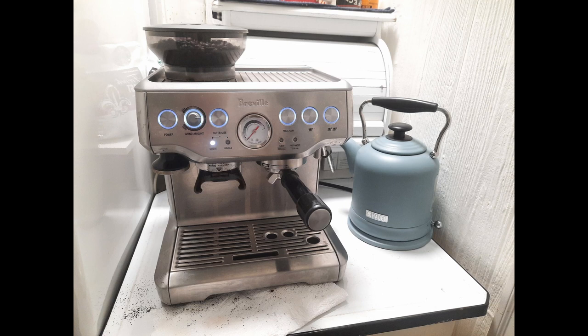My wife thought the coffee from our new Breville espresso maker should taste better than it does. She researched the possible reasons and learned that she probably wasn't packing in the coffee grounds tight enough.